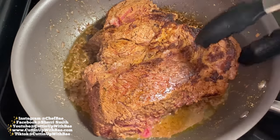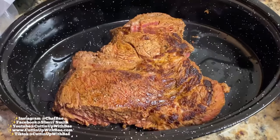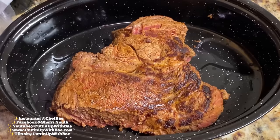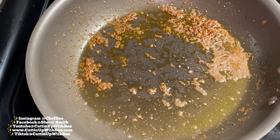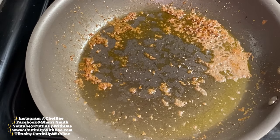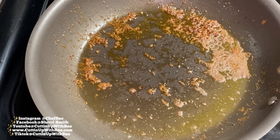Now that it's time to take our roast out of the skillet, I'm going to put it into a roasting pan. This roasting pan brings back so many memories of my grandmother because she would make some of the best dishes in that very pan you just saw.